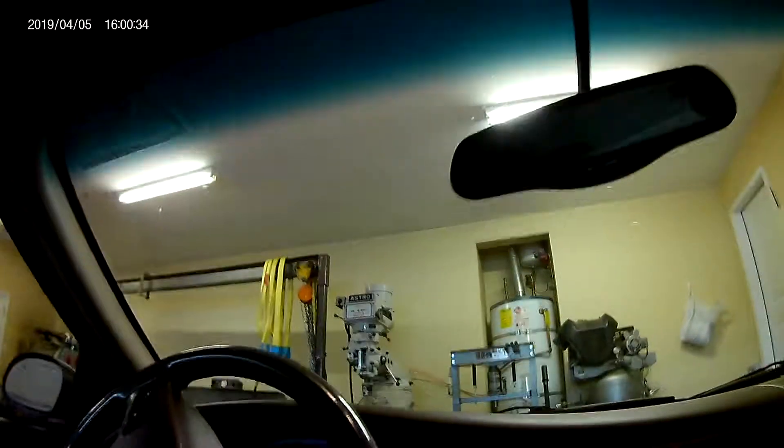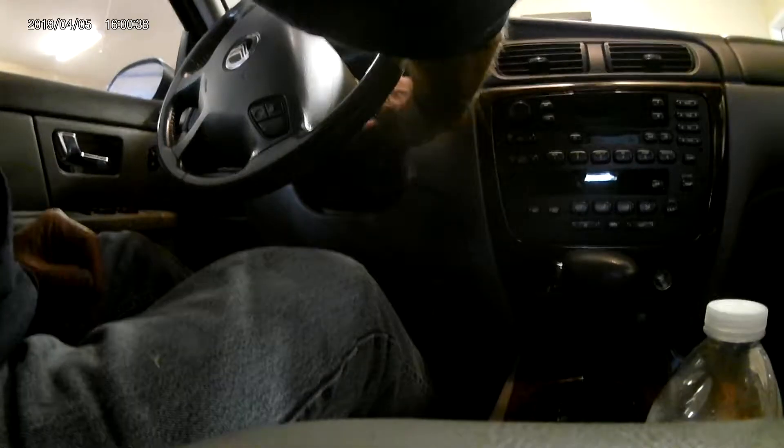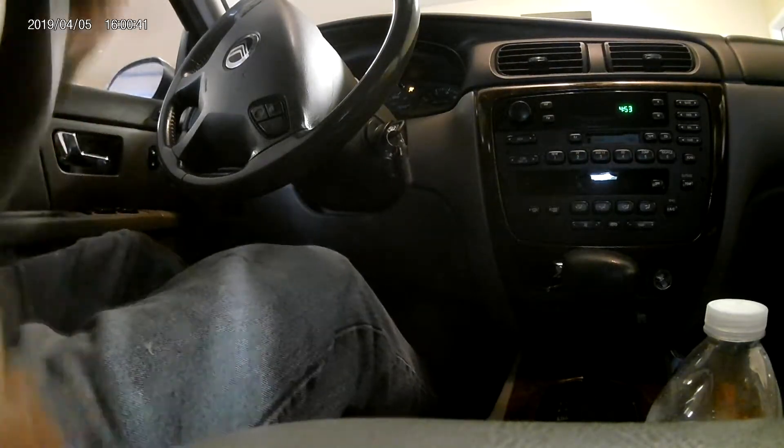April 5th, later on in the afternoon, we got to put it back together, get ready to take it through a little test drive here. See if we got rid of the knock in the front end or not.